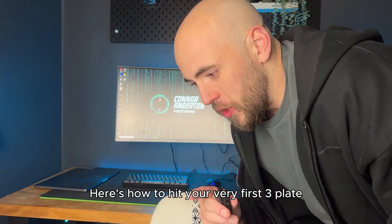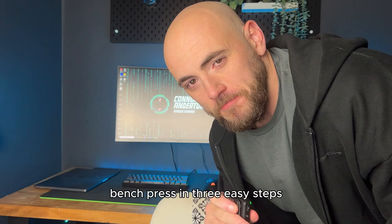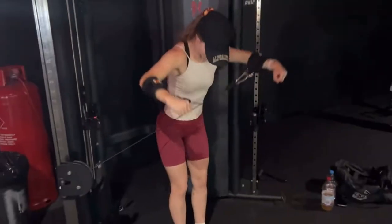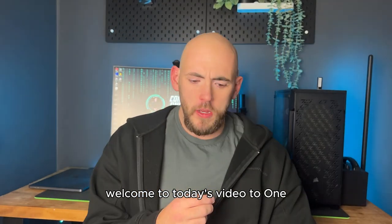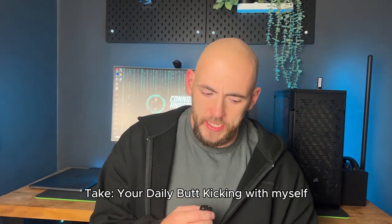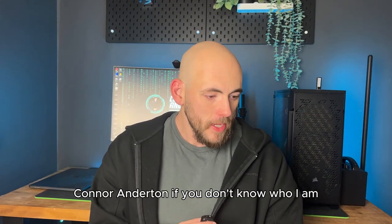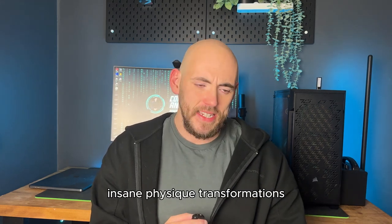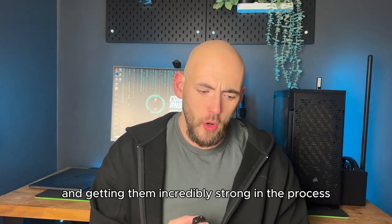Here's how to hit your very first free plate bench press in three easy steps. Welcome to today's video, One Take, your daily butt kicking, with myself Conor Anderton. I'm an online coach of the last 10 years, specialising in getting regular guys insane physique transformations and getting them incredibly strong in the process.